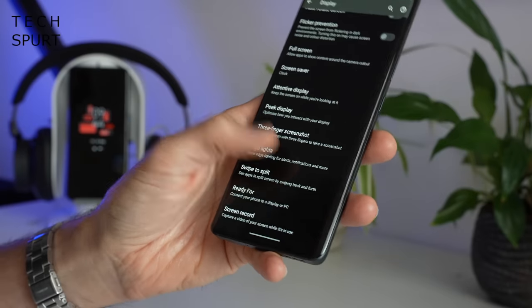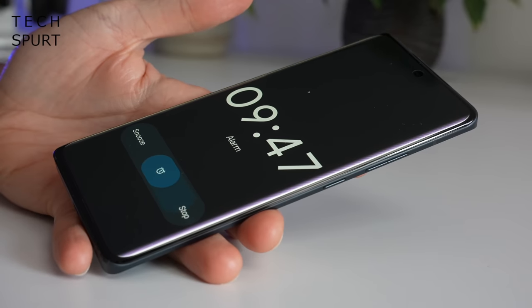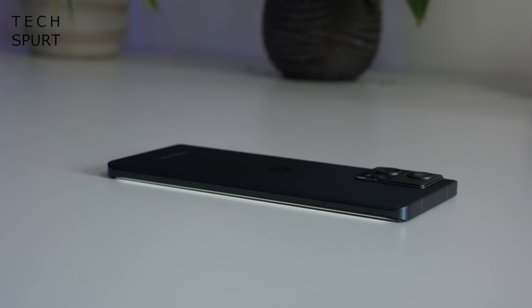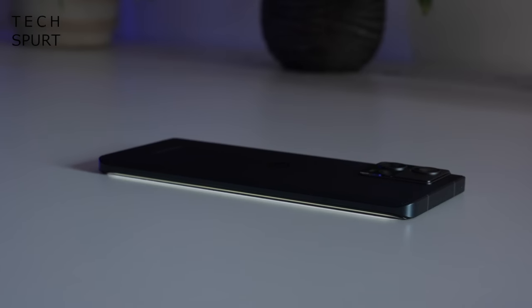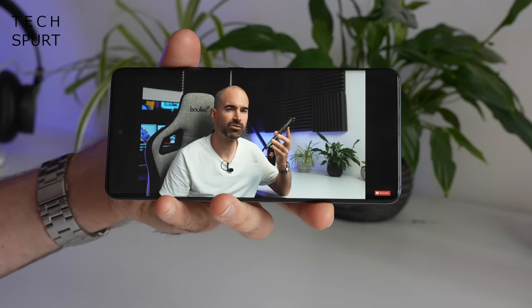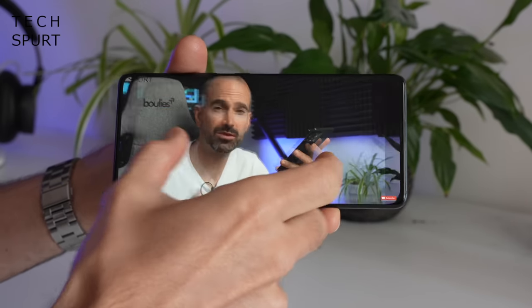In the display settings you can also set up the Edge Lights feature, which acts as a sort of notification light when the phone is lying face down — not too dissimilar to the Nothing Phone glyph shenanigans — but it's not really very noticeable unless you're sat in the dark. Like the Edge 30 Ultra, you've got a stereo speaker setup with Dolby Atmos tuning here on the Edge 30 Fusion.